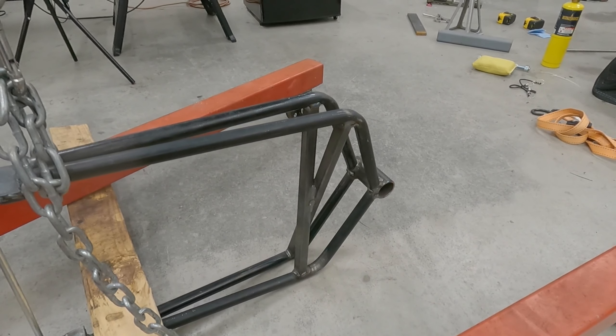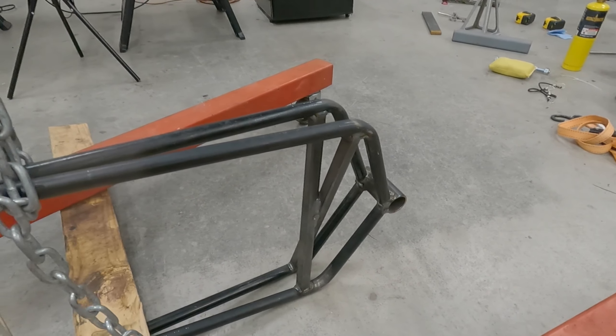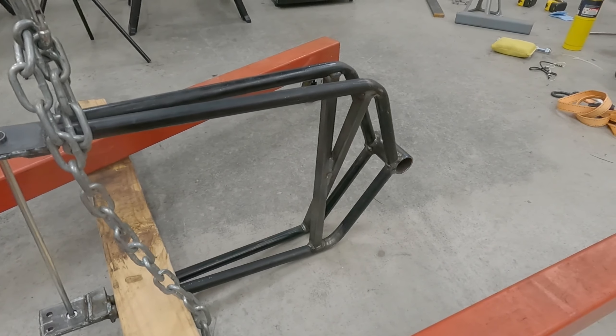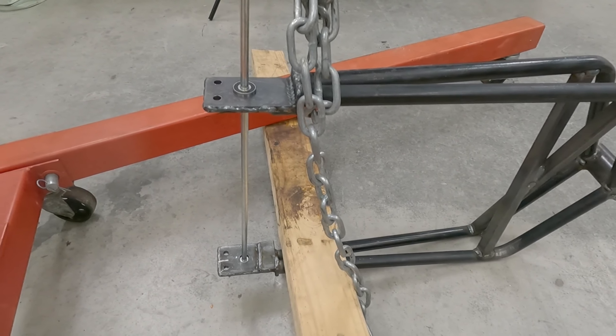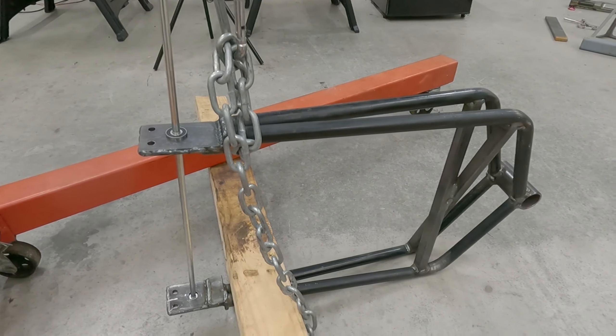It actually worked just fine without the x-brace, but I wanted to put it on there anyway to help strengthen the side-to-side rocking motion. I just did it without doing anything to brace this side. Amateur mistake — when you heat steel up and weld it, it shrinks. So what ended up happening is this is now too narrow to fit between the back of my bike.